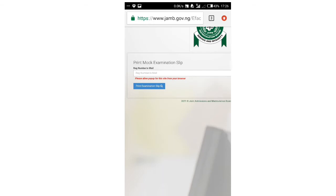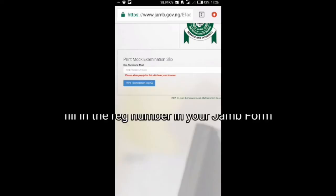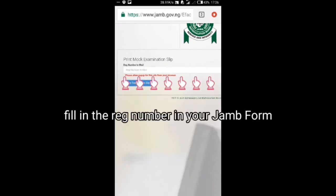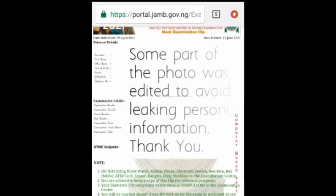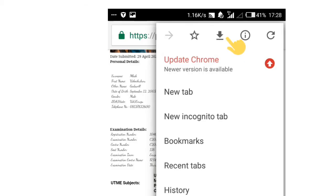Right here, there is a registration number field from your JAMB profile. Look for it and fill it in the box, then print it out. Click the download icon, then click download. You followed along with the video.